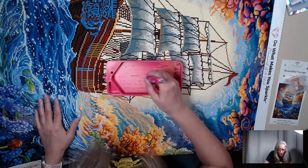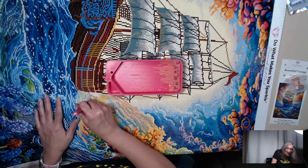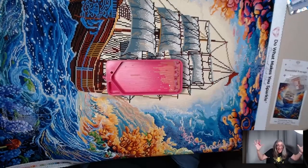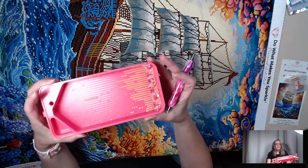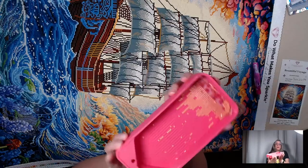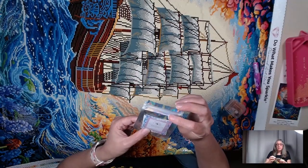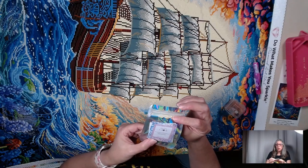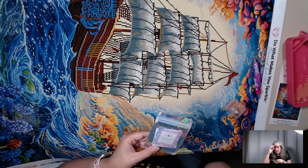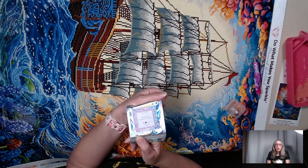I'm retired, so I can do whatever I want now. Today I had my first library event, but I'm going to talk about that on another video. Because I am done! I'm done with Bountiful Voyage. Look how many drills I have left — beautiful. This is a Firefly Tray. I use putty — this is Frosted Coconut Snowball by Made With Love Creations. It smells delicious. I keep wanting to eat it, but you can't.